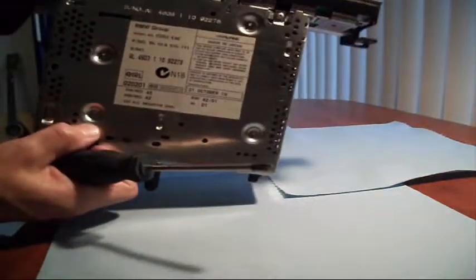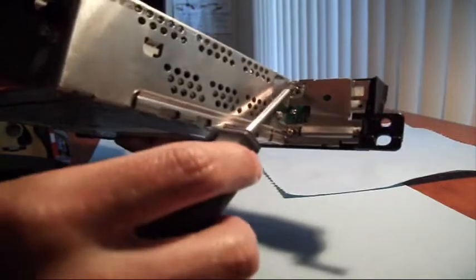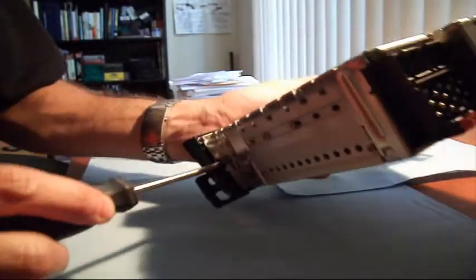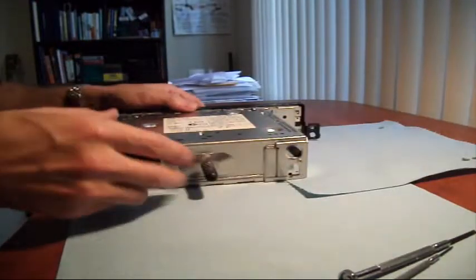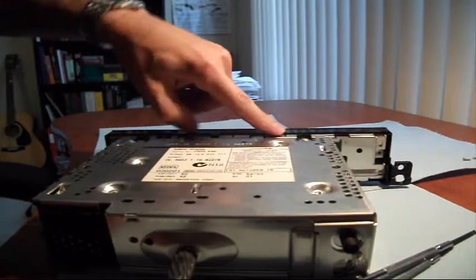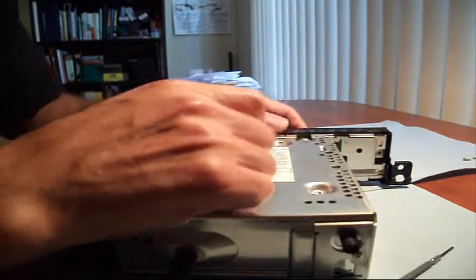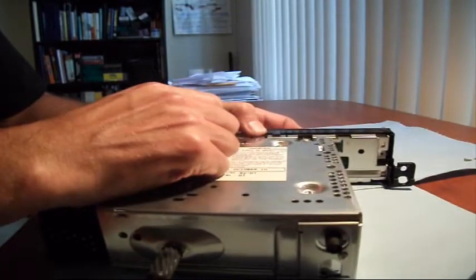Now I've never done this before, so you're going to watch me try to figure this out. There's a screw here, a screw here, and a screw here — looks like three screws. So I'm just going to take those out to see if this face plate will come off. I've got those little screws out but it's not coming off yet. It looks like there's a tab there and a tab there, and maybe we can pry it off with those tabs. I'm going to take a little small screwdriver and see if I can leverage it off.